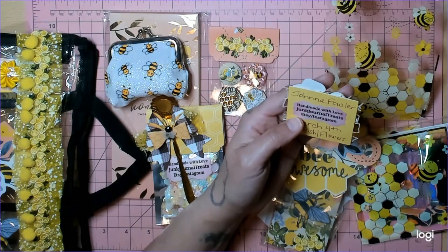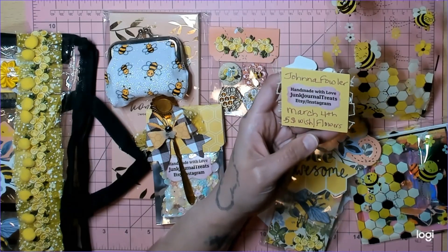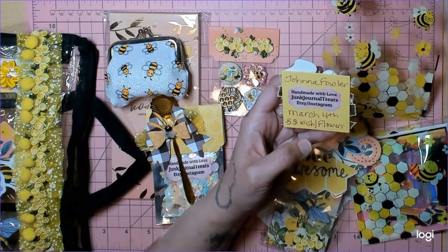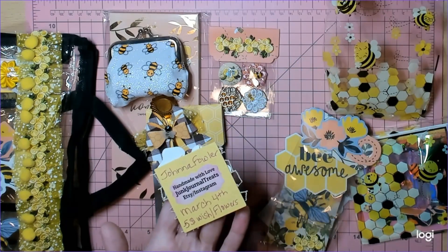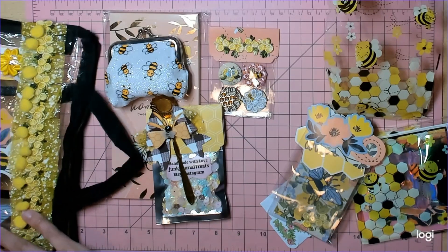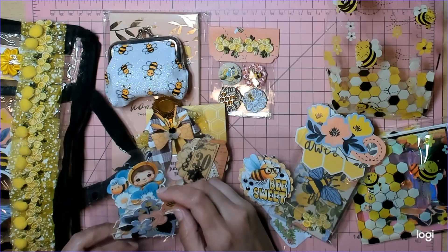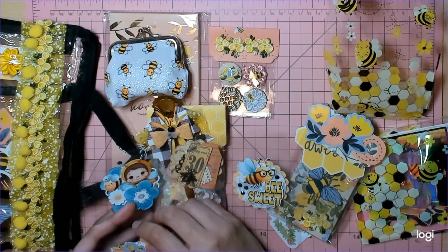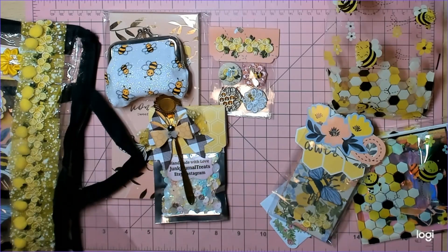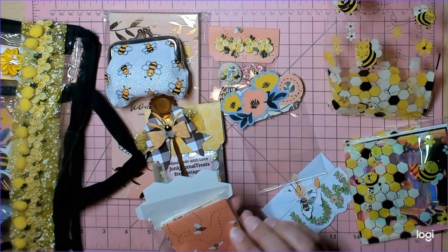She is Junk Journal Treats on Etsy and Instagram. Her five-dollar birthday wish — you had to put a five-dollar wish in the questionnaire. I went to her Etsy and it is so super cute — she has trim packages, junk journal cards, bead things, a bunch of stuff on there. Then I went and ate something so I can't remember exactly what was on there — I needed a snack. Next up are her envelopes.